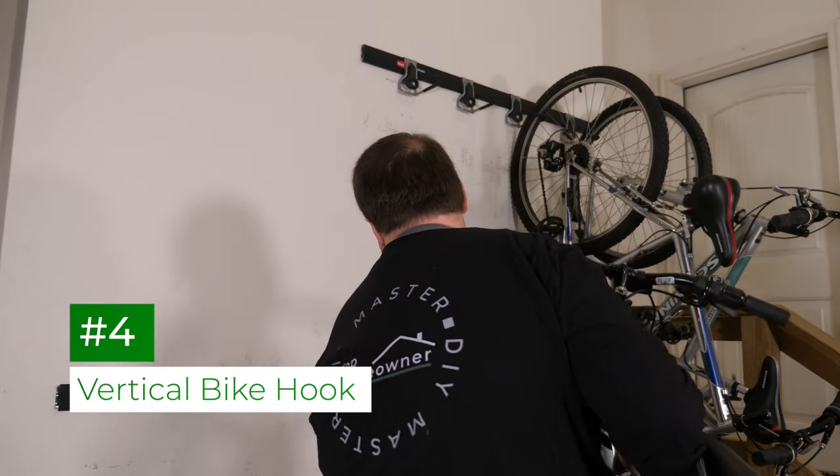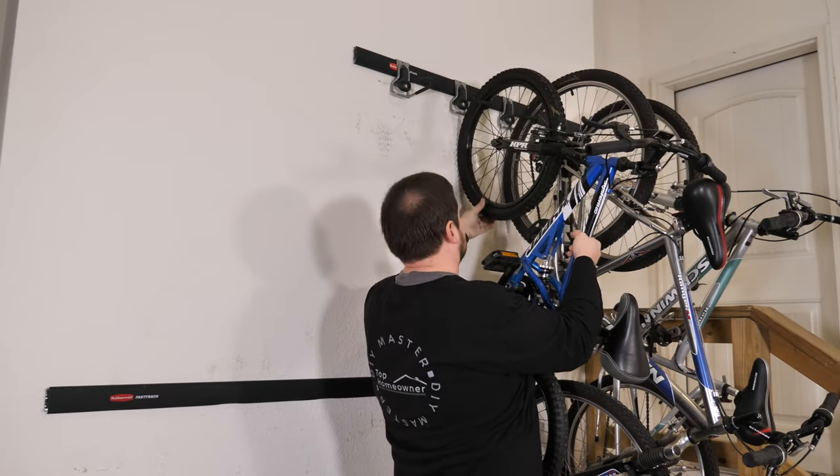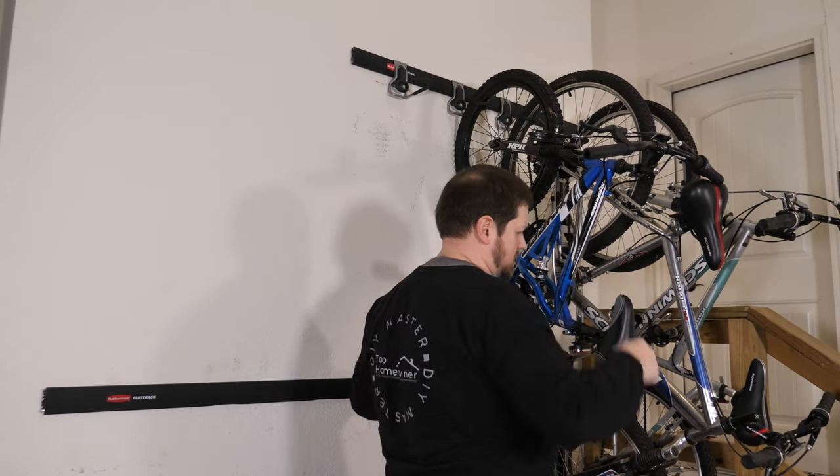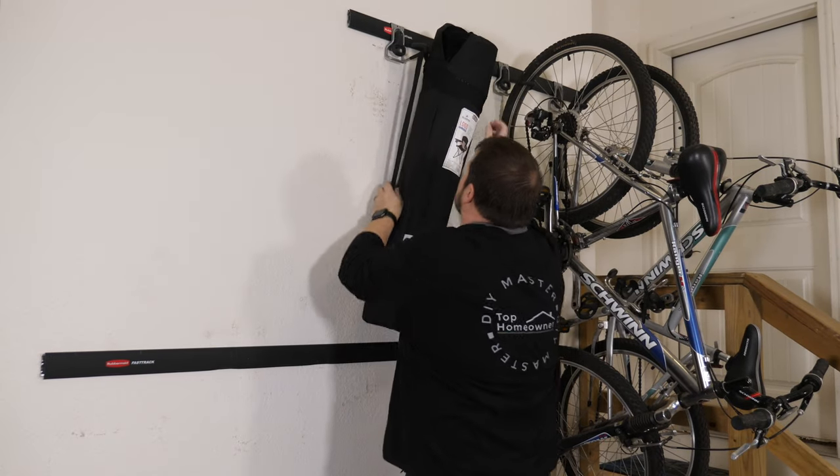The vertical bike rack maximizes the space in your garage by storing bikes in the most space-saving way possible. It's also great for hanging up other things like folding chairs.